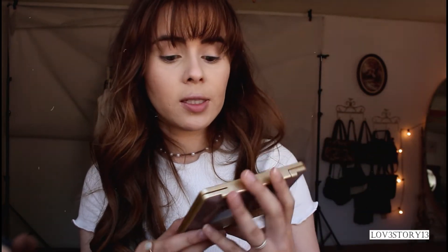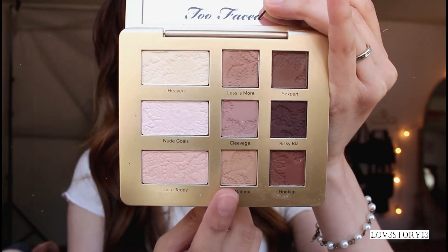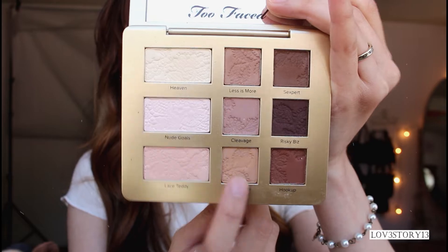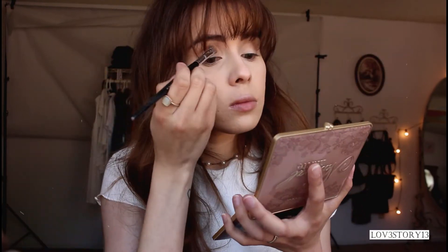Now I'm going to move on to the eyes. I will be using the Too Faced Natural Matte Palette. We're going to start off with the shade All Natural down here — I'm applying that all over my lid. I'm going to apply a little bit with my pinky finger; it's always easier for me to use my fingers for some reason.